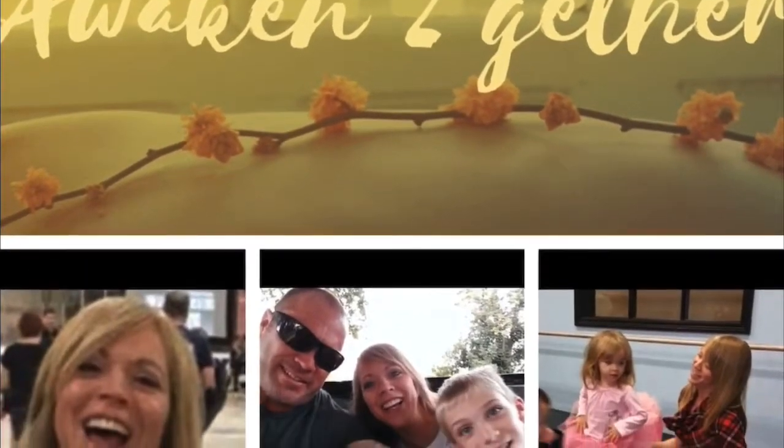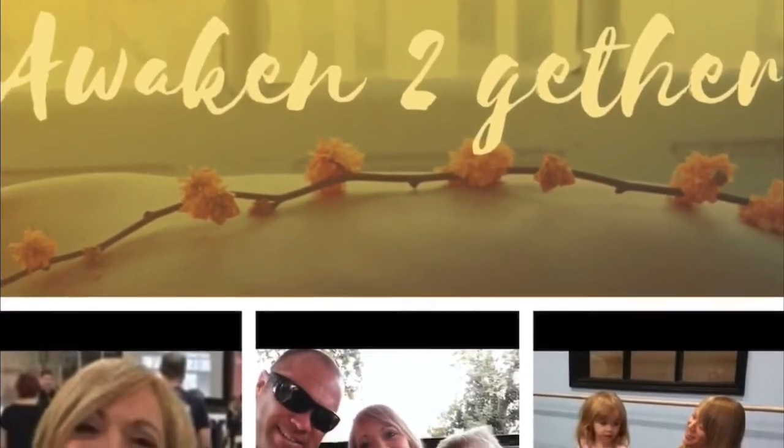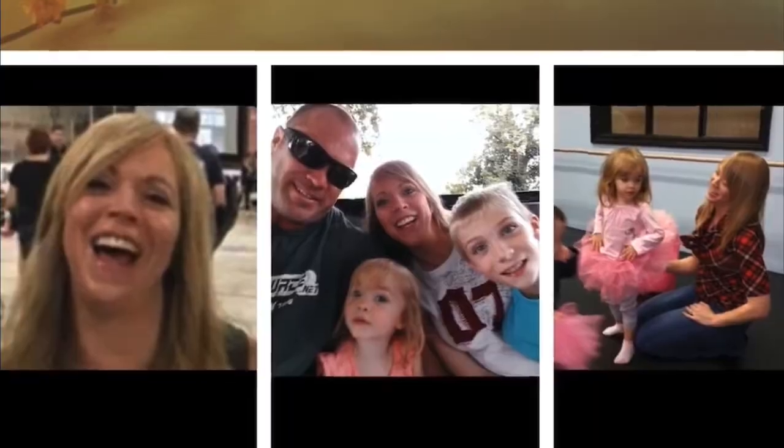Welcome to Awaken Together with Christina. It's time for the new moon. I want to give you a few energy moves and tools to add to your new moon ritual so you can manifest your dream life.